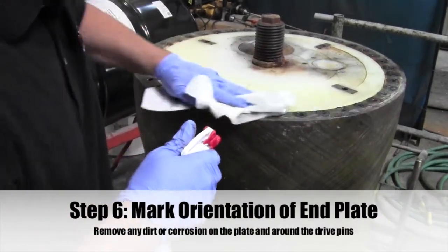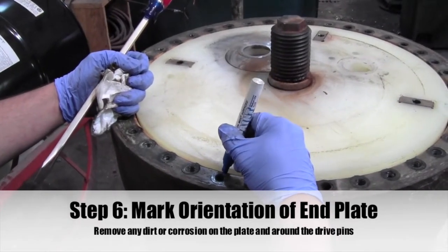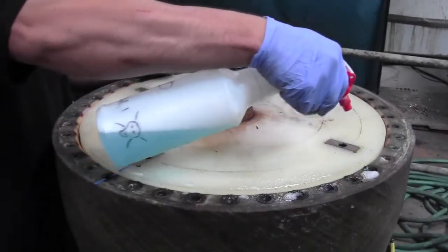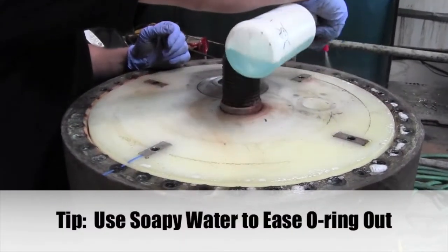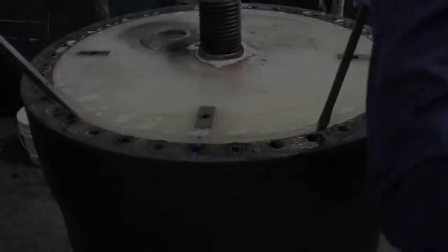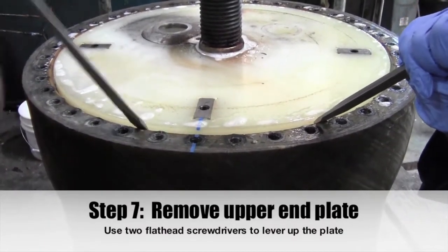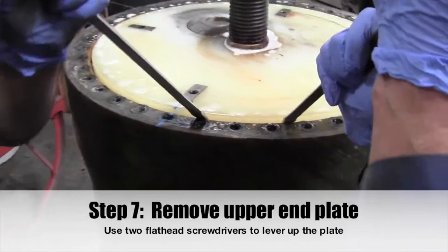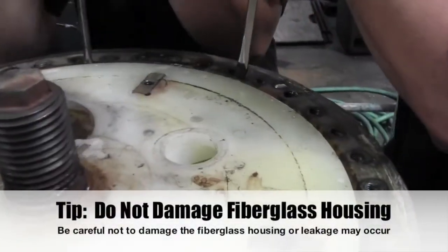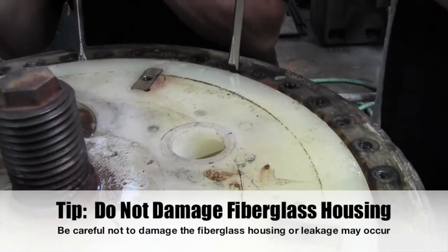Step 6: Mark the orientation of the end plate. Remove any dirt or corrosion on the plate. Use soapy water to help ease out the O-ring. Step 7: Remove the upper end plate by using two flathead screwdrivers to level up the plate. Do not damage the fiberglass housing because leakage may occur.